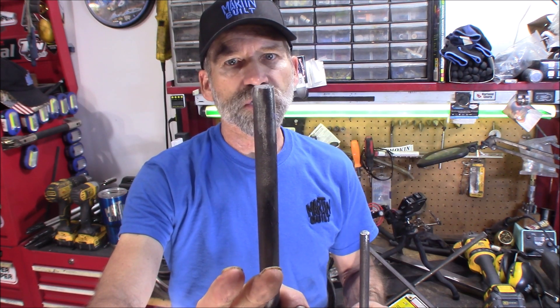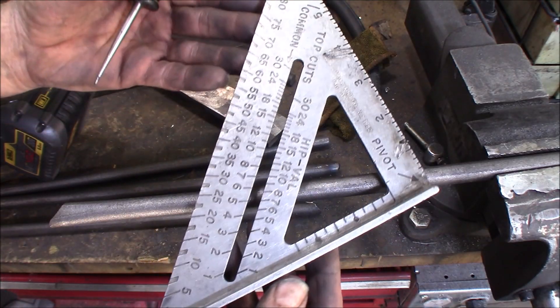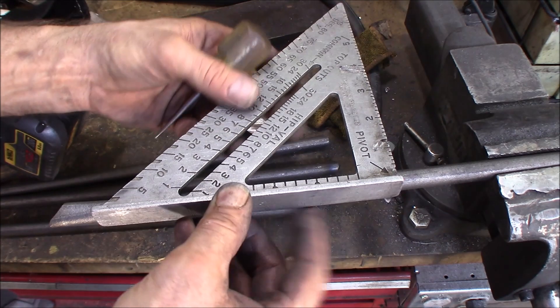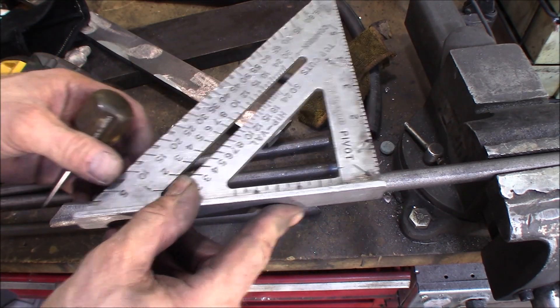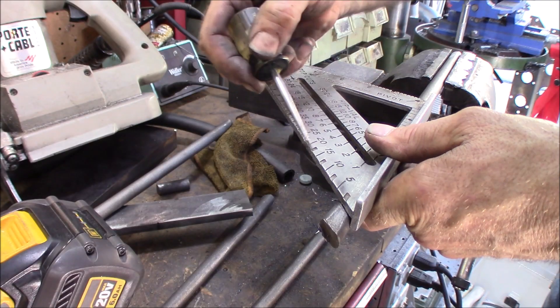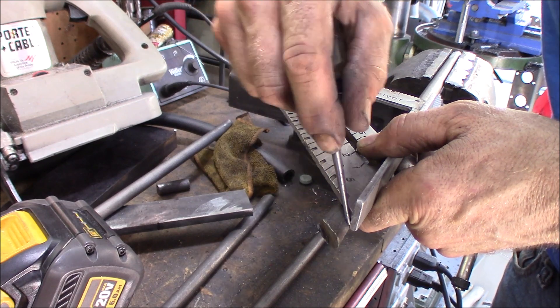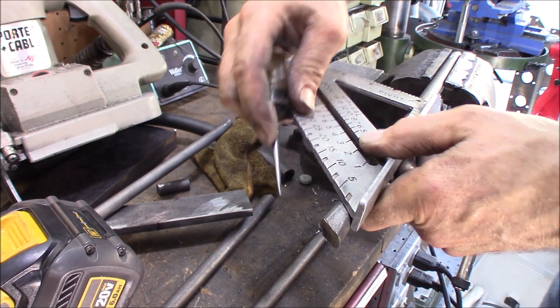We need to cut a 45-degree angle on one end — the other end is cut off nice and square. Using a speed square, you just lay it up against the rod and cut it at 45 degrees. That gives us our 45-degree cut right there.